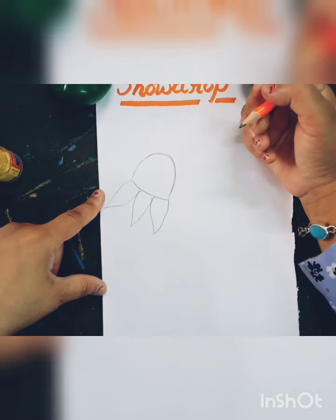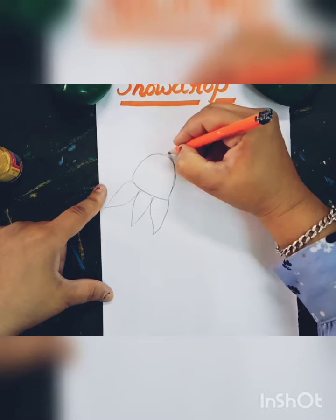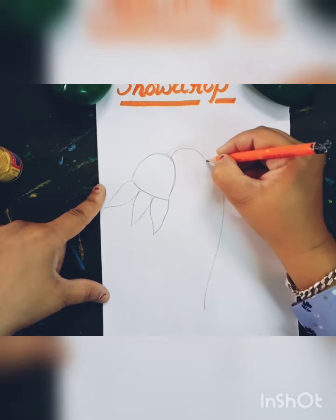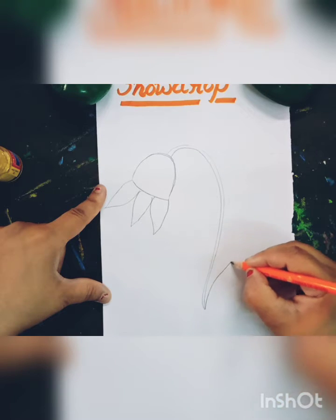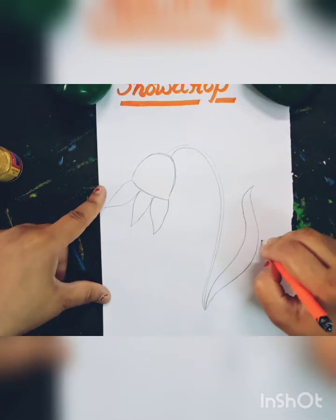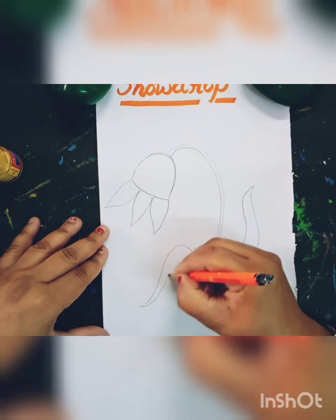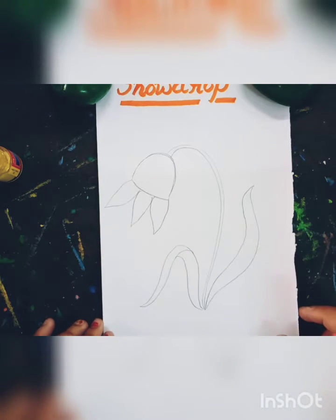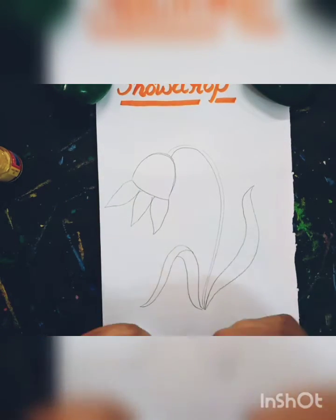Like this. Like this. This drawing is complete and now I will fill a color.